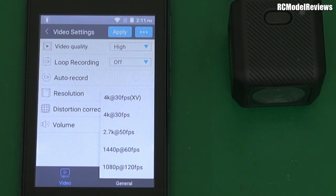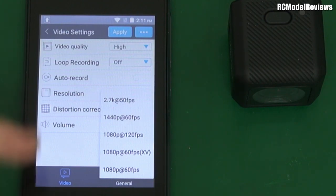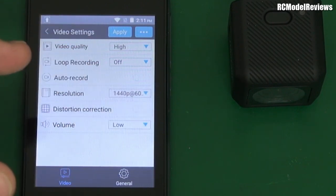There's also 1440p at 60fps — a resolution people are going to want to use. There's no SuperView, but it does have 1440p which is a 4:3 aspect ratio, so you can make it into SuperView in your edit software. We also have 1080p at 120fps for super smooth fluid motion, 1080p at 60, and 1080p at 60 with XV again. No mention of XV in the manual — I've contacted Runcam but haven't got a reply yet. I'm going to go for 1080p at 60 frames a second, which is probably what most people are going to want to see.